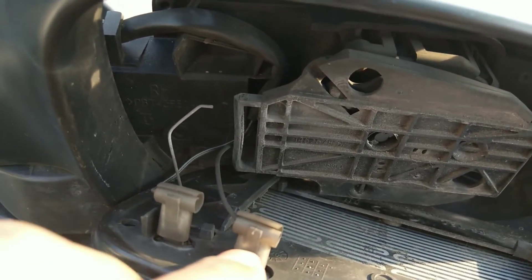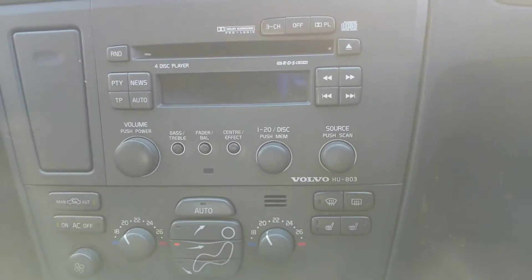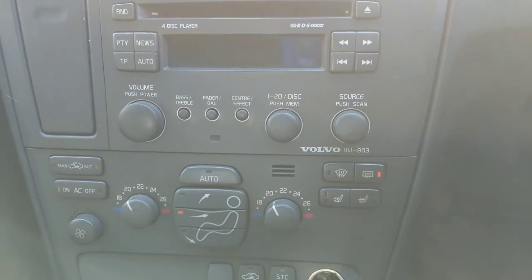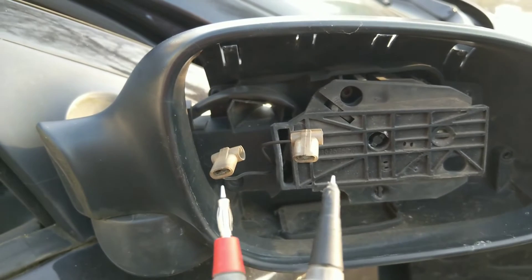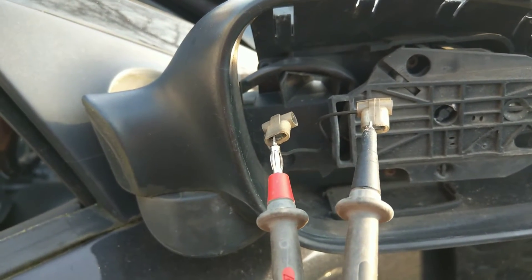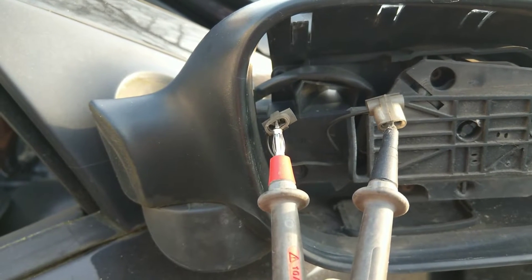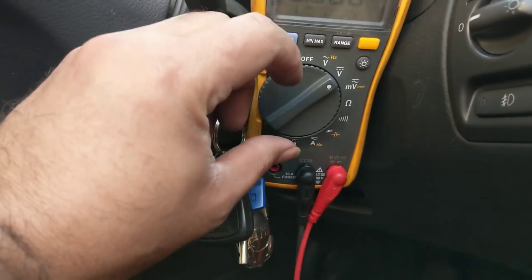On my car I pop the mirror off inside the housing — it has two metal contacts for live and ground. I turn on the heated rear window, probe those contacts, and do a voltage test. Sure enough, battery voltage is present at the mirror itself, but the mirror still isn't heating up.